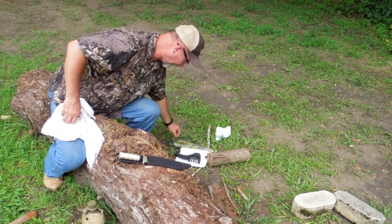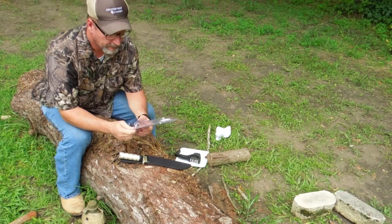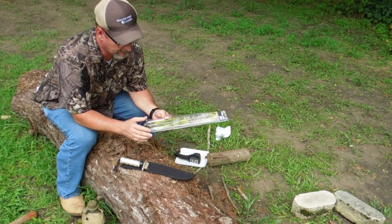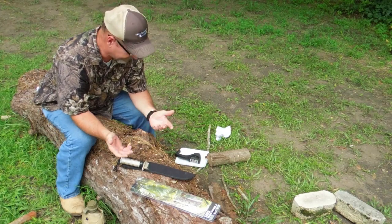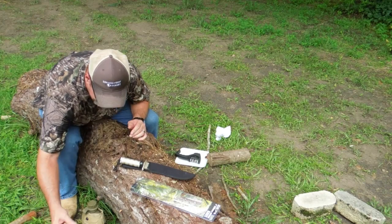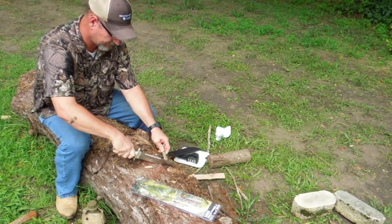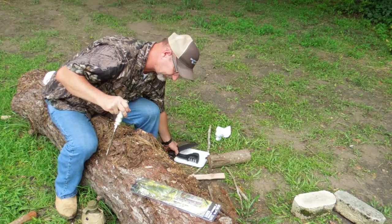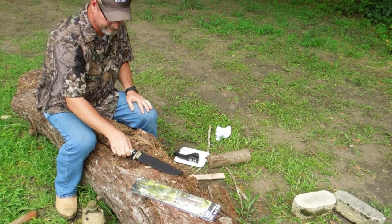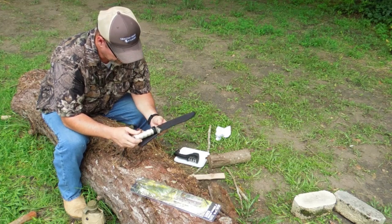So what do I think about this 8-inch survival knife from Harbor Freight for $8? Is it worth it? Yeah, I think so. You saw it cut through really heavy dry oak — it split that hard wood and can make firewood. It'll split kindling pretty easily. You can use it for chopping, slicing, cleaning, and opening cans. You could probably skin a deer or elk with it. The only bad thing is it's not a full tang.